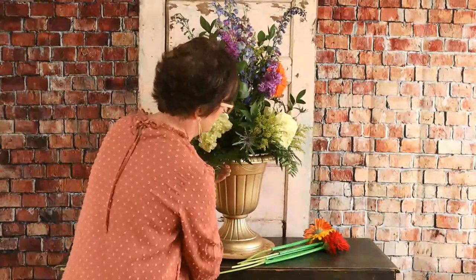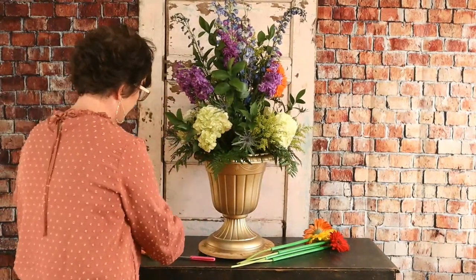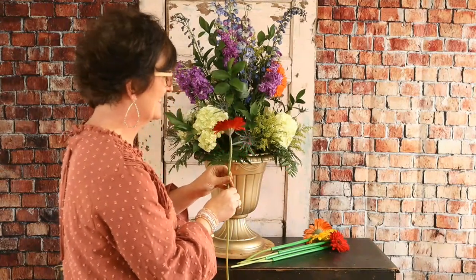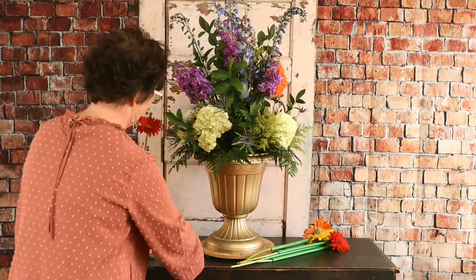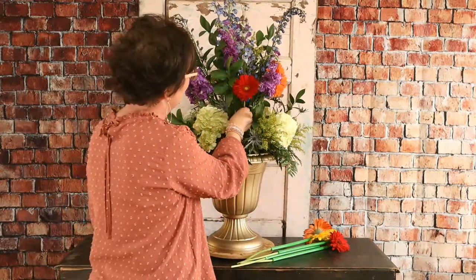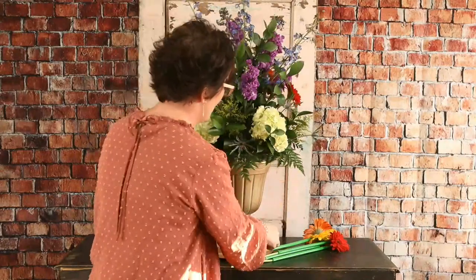Rhea Norman says there was a lady on Twitter with drooping roses — she told her to cut the stems at an angle, get some florist wire, push it into the calyx of the rose and wrap it around, then change the water every other day. Look at you — you sound like a florist, Rhea!